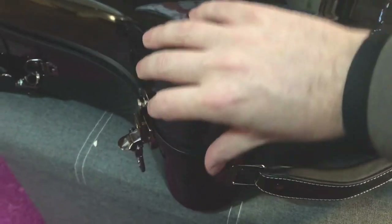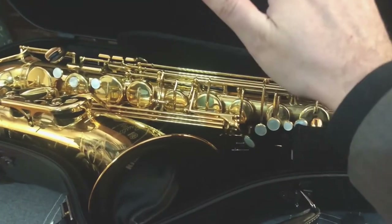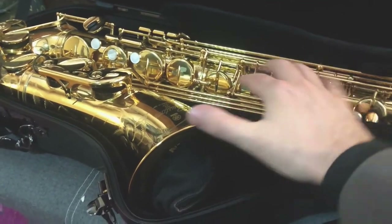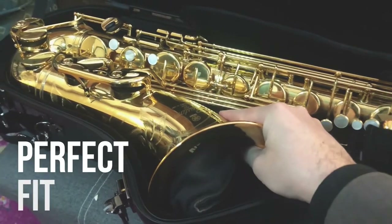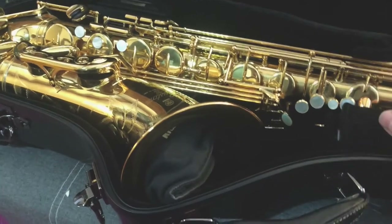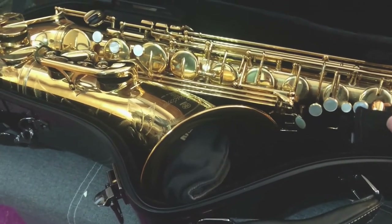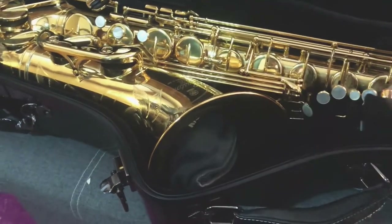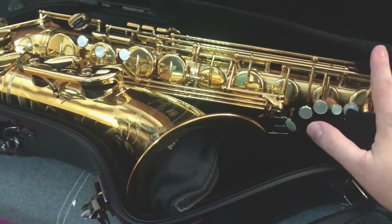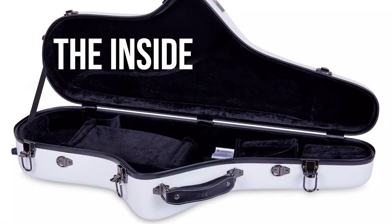This one locks. Open her up, and you'll see that it fits any modern horn very well. There is no movement inside the case, which is great for protecting your instrument. This will fit any modern horn — Selmer, Yanagisawa, this is a Yamaha — it'll fit great. I've also tested this on a few vintage horns like Khan and King, and it also fits very well.